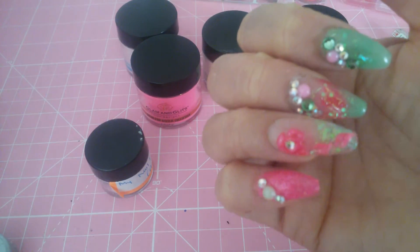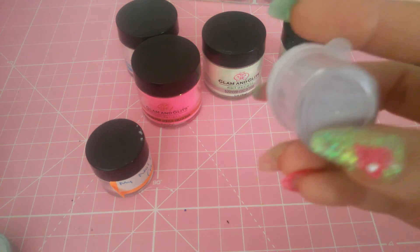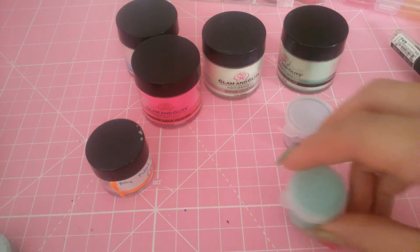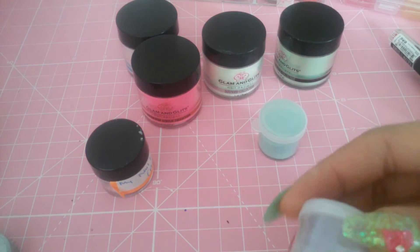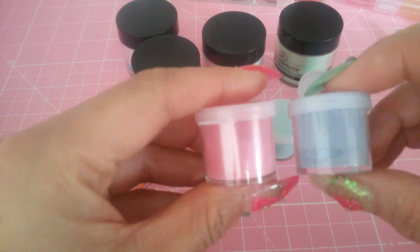I don't know if you can really tell — you can't. And then she sent me these four little jars: a teal color, a gray, a blue and a pink one.